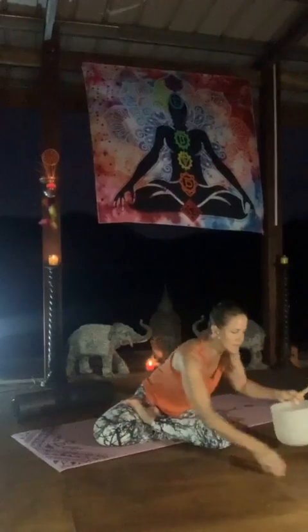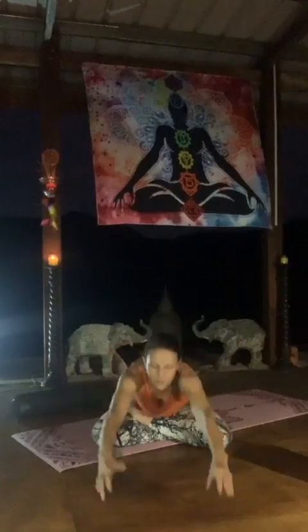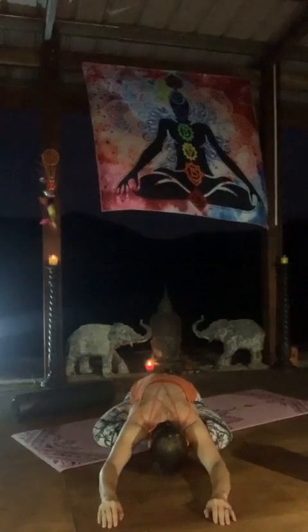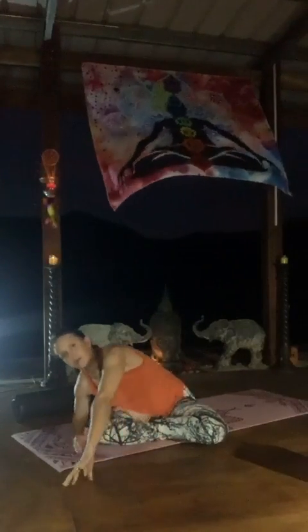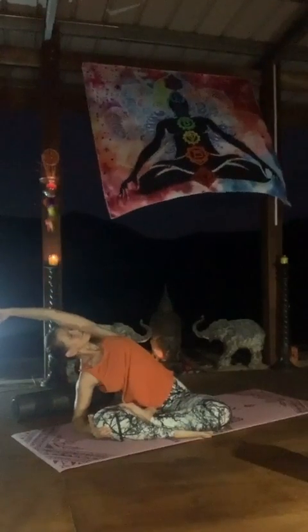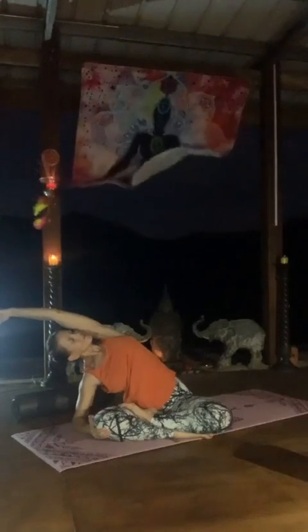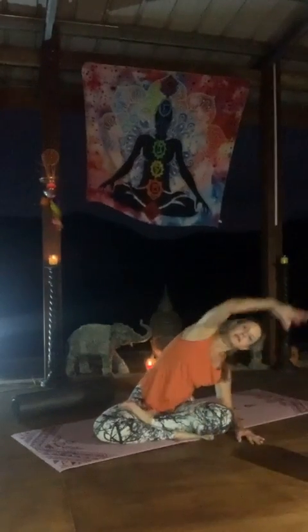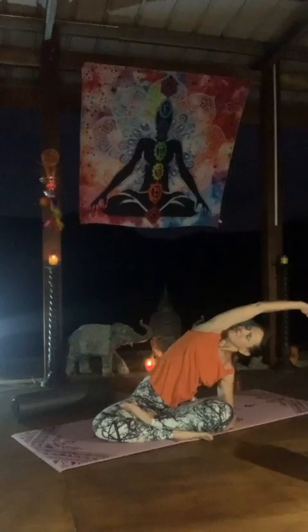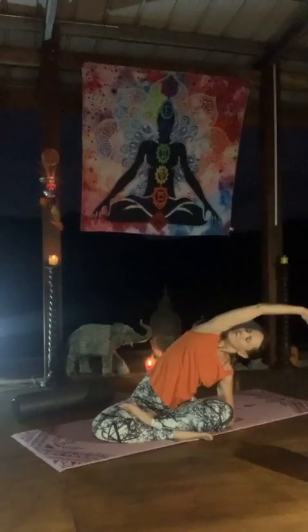Inhale, lifting the arms all the way up. Exhale, reach forward and down. Walk it over to the right, reach over and stretch. Bring it forward and around and reach. Inhale coming back up, hands to the knees, chest forward.